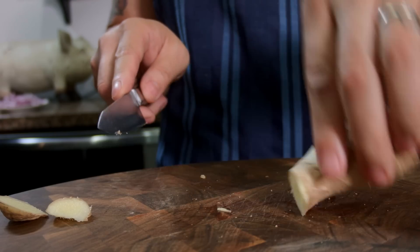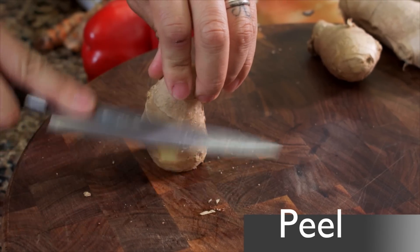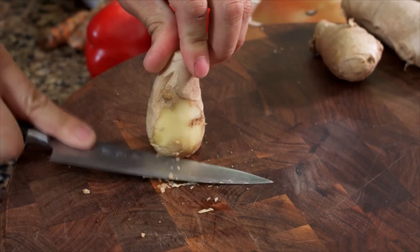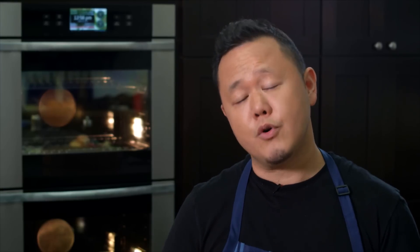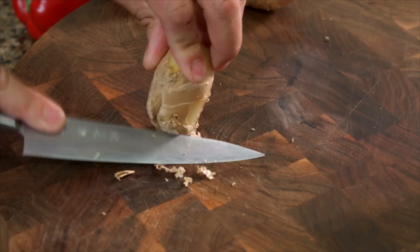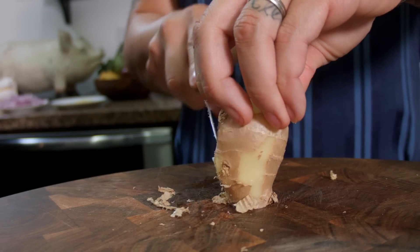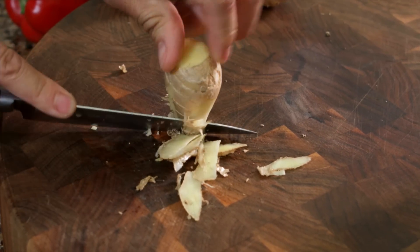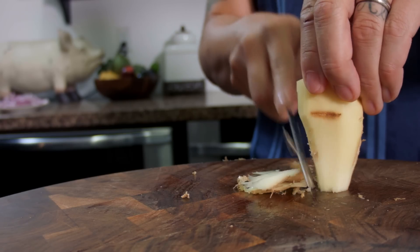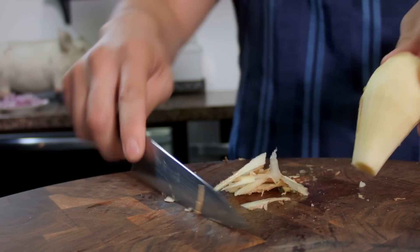Once you have a nice finger of ginger that's squared off on both ends, stand it straight up and you're gonna use the back of the knife to actually rub the skin off. The skin of the ginger is barely holding on and there's a nice moisture layer under it. So you're gonna rotate the ginger as you're scraping down the body — this is gonna pull the skin right off. Once you get comfortable with this, you can use the edge of the blade gently against the ginger, with an up and down motion, rotating the ginger, and you'll see that the peel falls right off.